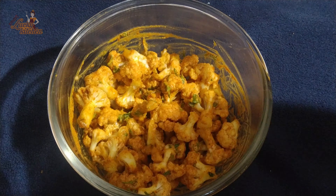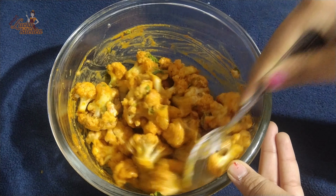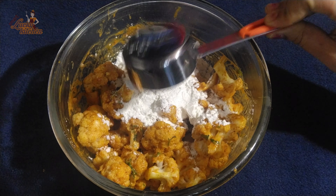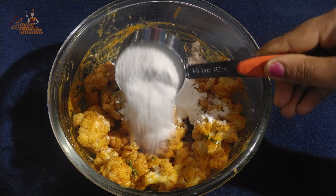We will put the bag in half and fold it. After folding the bag, we will put it in half again.